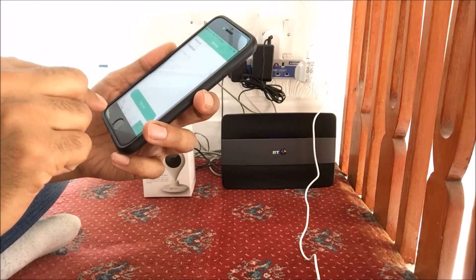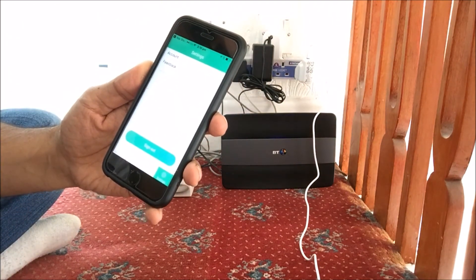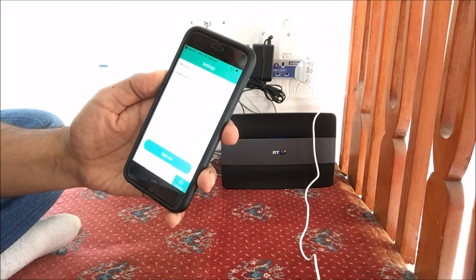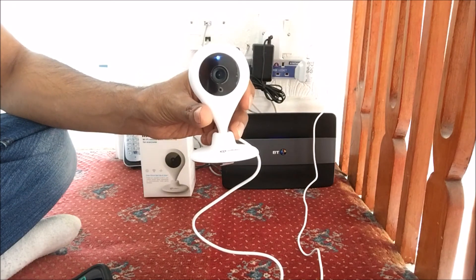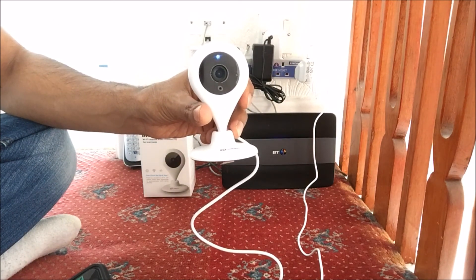If we go into Settings, it covers your Account and Feedback, and also tells us what version of the app we are using. So this is the MeCam video — thanks for watching, and please do like, share and subscribe to my channel.